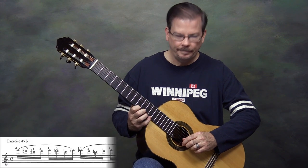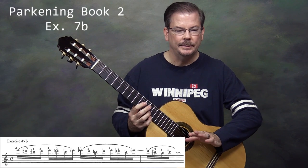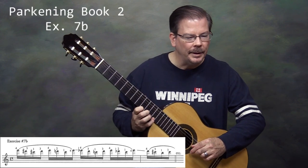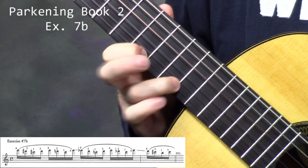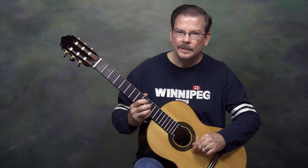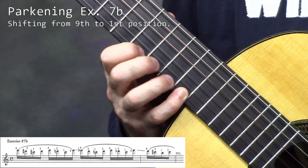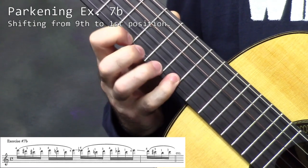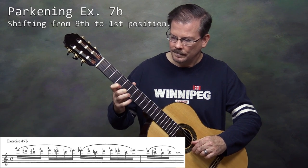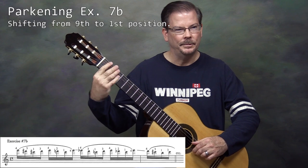Exercise 7b begins in the 9th position with the 4th finger at the 12th fret. We're only going to pluck the 1st note and work our way down the fretboard to the 1st position. The pattern is: 4, 3, 1, 3, 4, 2, 1, 4 — and then we shift the 4th finger down. Shifting down like that is going to be a very weak slur, so try and articulate the notes as best you can. We stop when we reach 1st position.